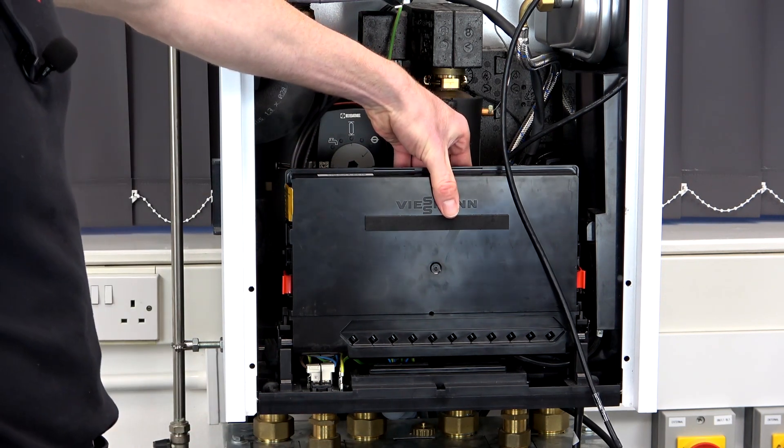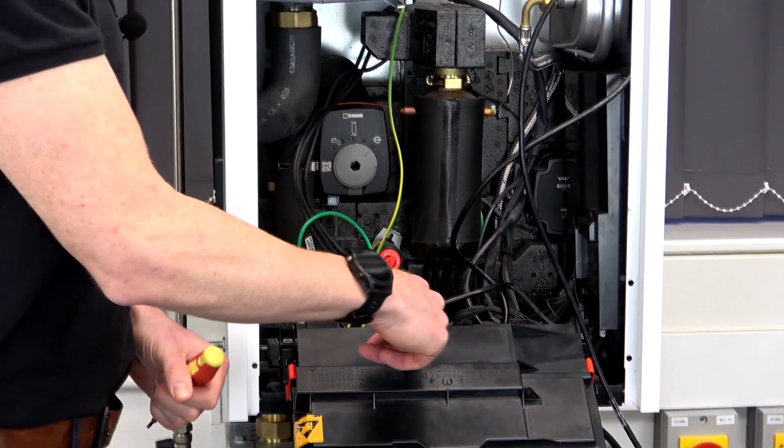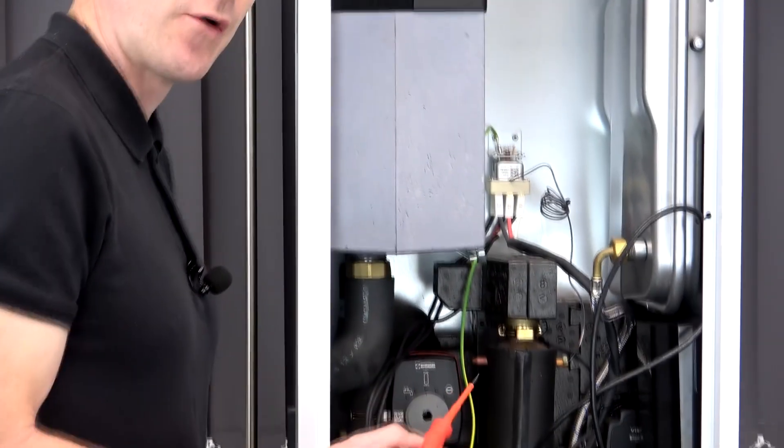Gently bring down this control box. Inside there there's one printed circuit board, and one printed circuit board to the right. So let's just have a quick look at the components.